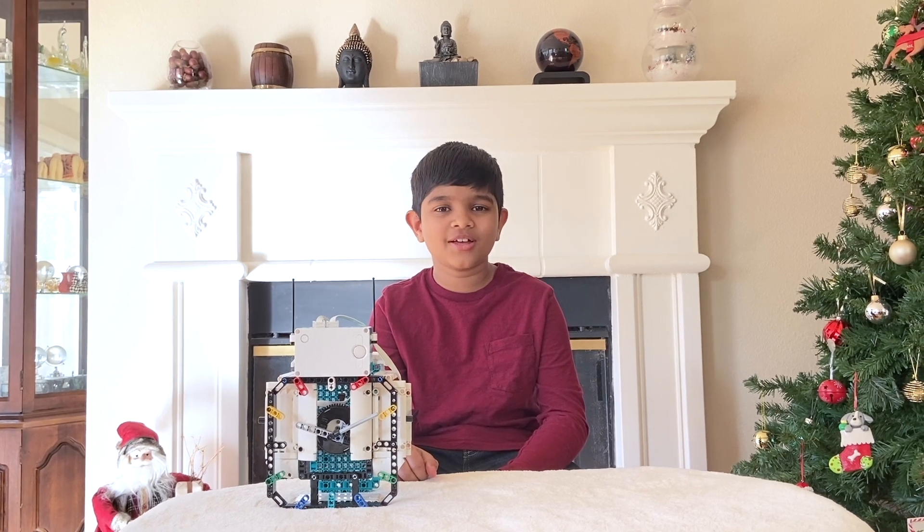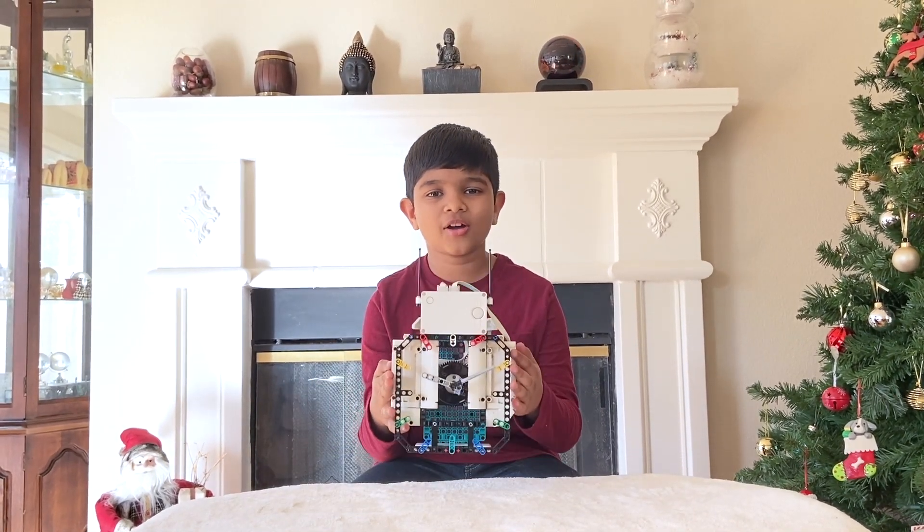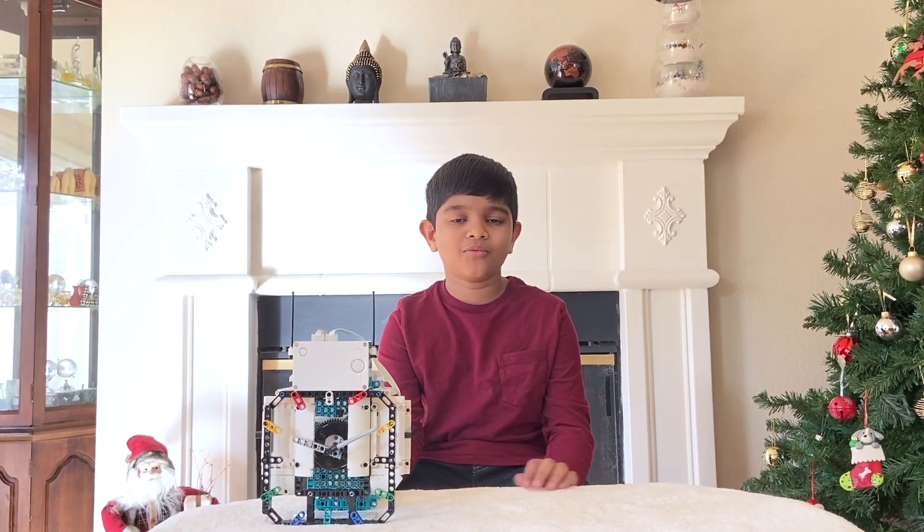Hello everyone, I'm Siddh Shunath and today in this video I am going to be showing you this cool Lego robotic clock I made. This clock was made with the Lego Mindstorms Robot Inventor 51515.